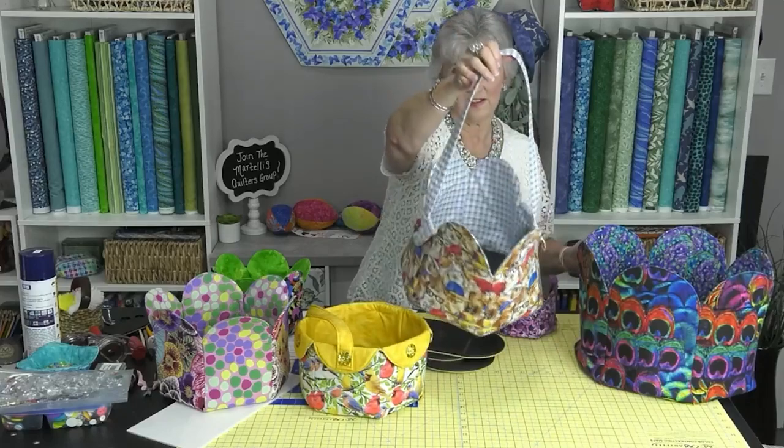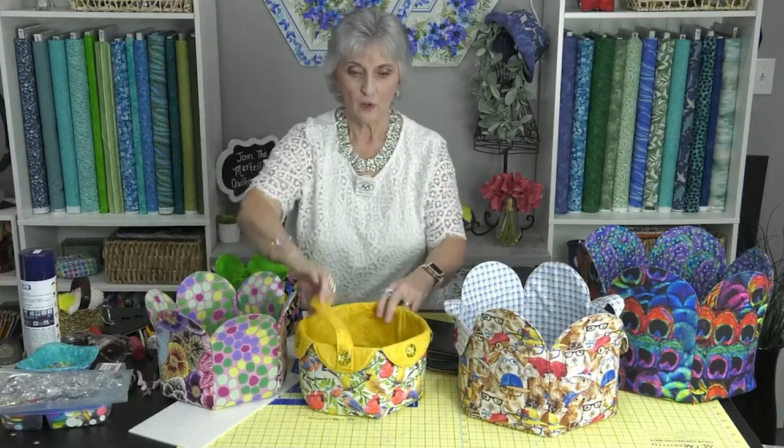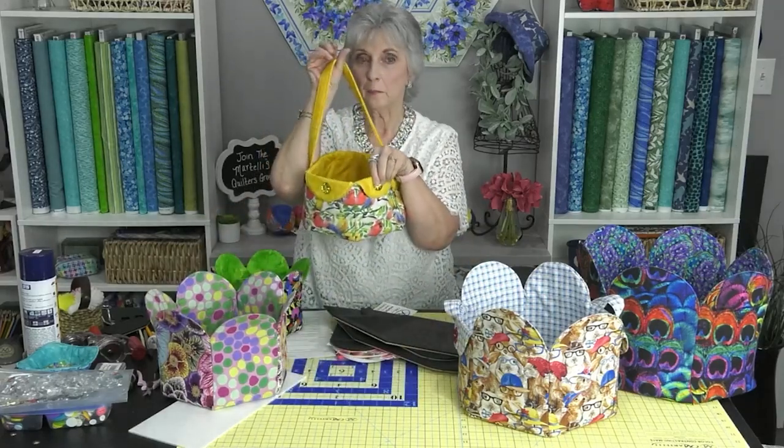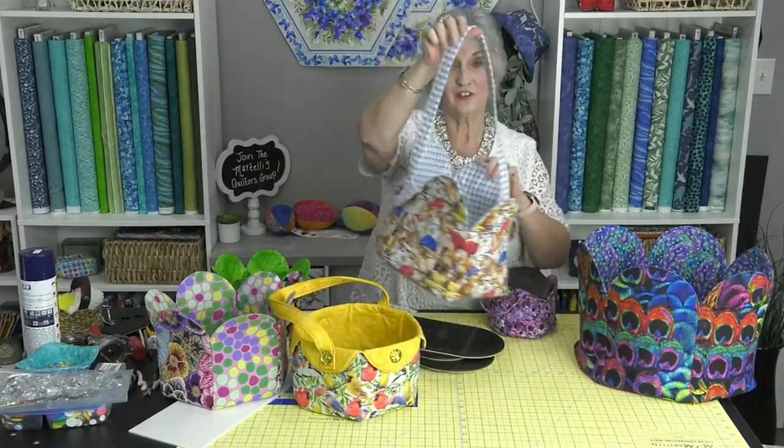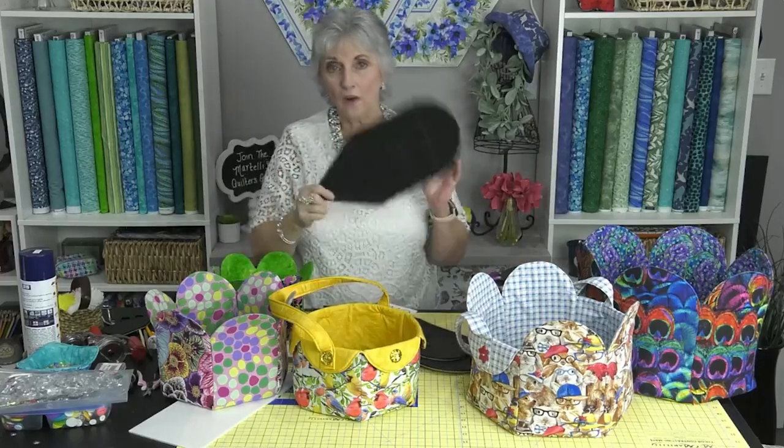Or you can make an Easter basket out of it. What I love is the versatility of what you can do with the petals. You can have the petals up, you can fold them all down and add a little button, or you can fold just a couple of them down — however you want. It's just super easy, super simple — one template.